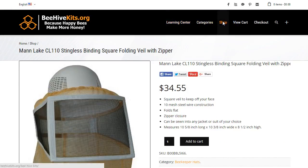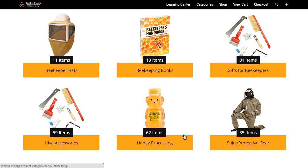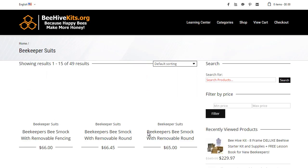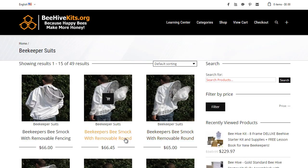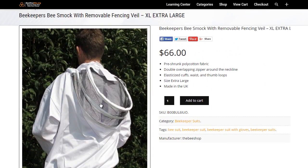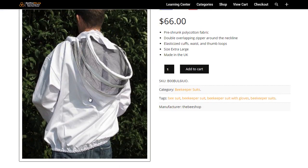Now we'll move on — that's about it for hats. Let's move on to suits. Some suits actually come with the veil attached. We'll click this one, for example. You can see here this suit is more of a jacket, and it has the hood attached to it — it kind of looks like a fencing veil. That's why it's called a jacket with a removable fencing veil, so this piece comes off.